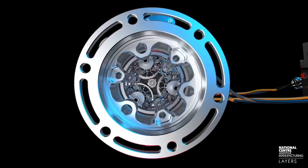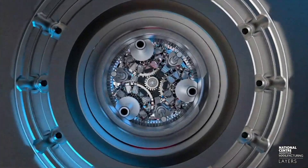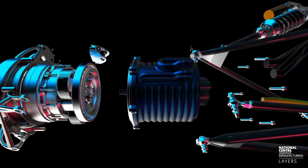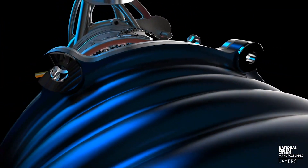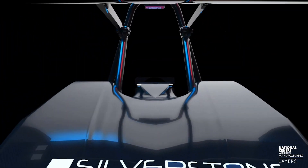Hey, welcome to the Layers YouTube channel. Today we're going to be looking at a state-of-the-art AM race car part which has been made here in the National Center for Additive Manufacturing in its metal powder bed facility. The part itself not only connects the suspension links, the brake mounts, and the wheel — it's also housing for a gearbox of an electric motor.